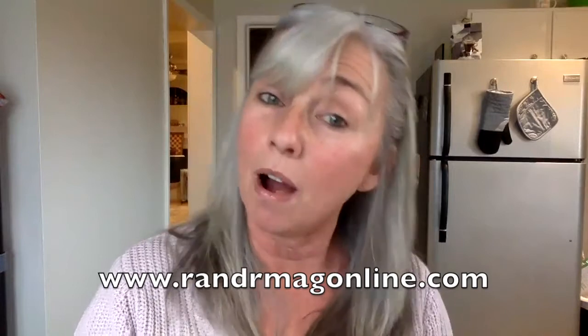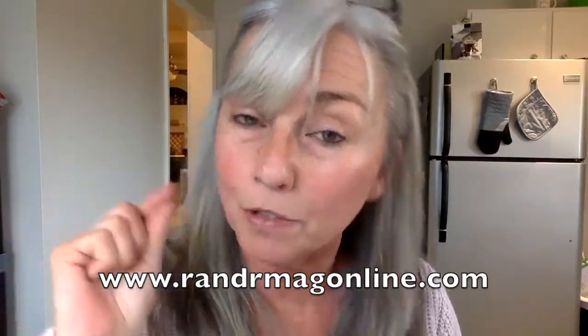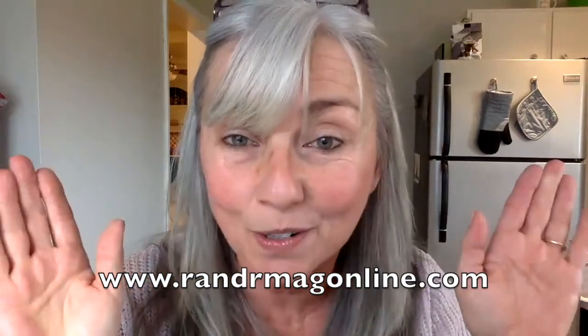Hopefully you found that valuable. If you did, please give me a thumbs up if you're on my YouTube channel and like the video — it does help my ratings. Be sure you are subscribed to the YouTube channel, and be sure you are on rnrmagonline.com's e-newsletters so that you get Ask Anissa and lots of other cool videos every Friday in your email inbox. Send me your questions at anissa at firehouseeducation.com, and I will see you on my next Ask Anissa video.